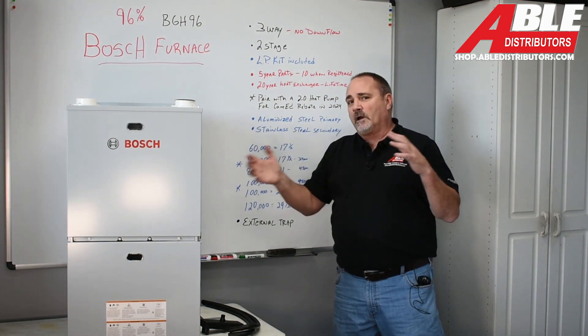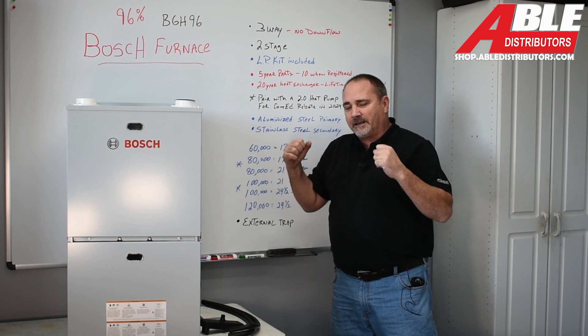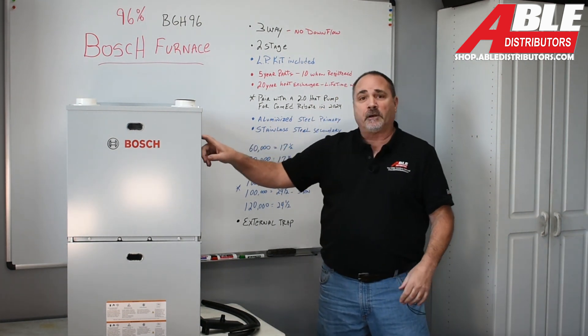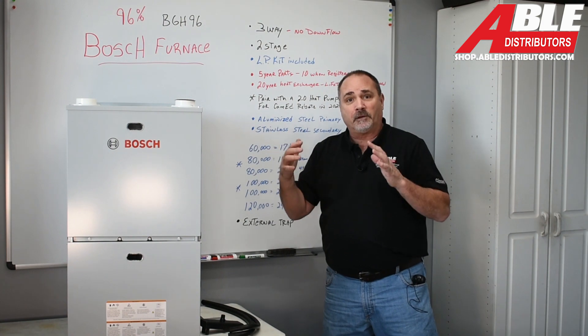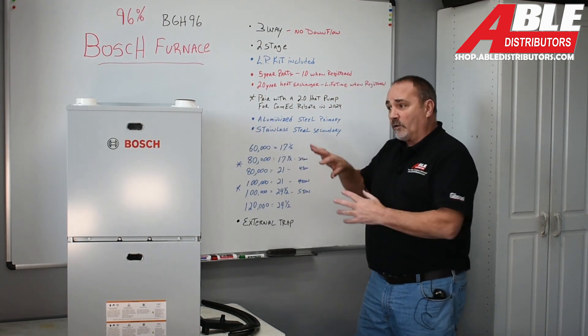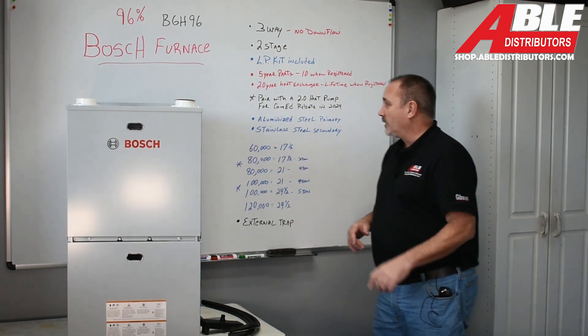In 2024, we're talking a lot about ComEd rebates in our neck of the woods. To get the ComEd rebate with the 2.0, you're going to have to pair it with a furnace — so we've got the coil, the furnace, and the outdoor unit. We have other options, 15s and 18s here. If you don't qualify for the rebate and you just want a complete package, we've got you covered there too.